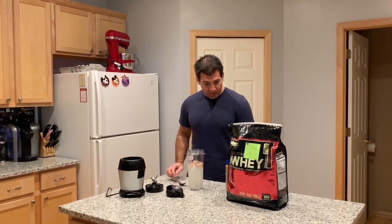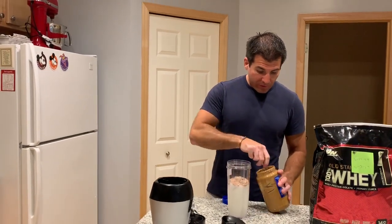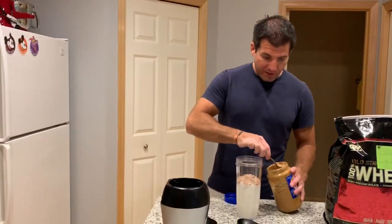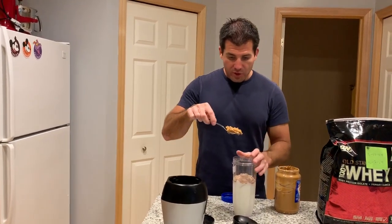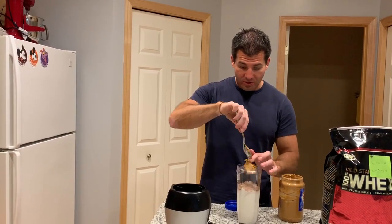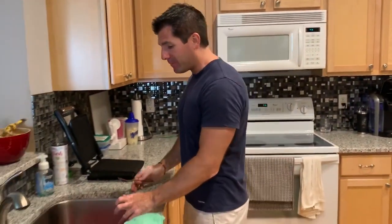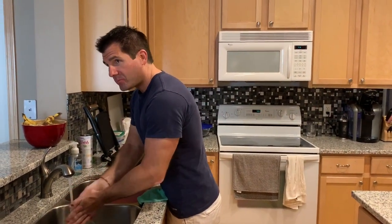I also add chunky peanut butter. I use peanut butter just by feel — I have no idea how much is here, I just kind of scoop it in. I was about to just lick my finger off the spoon. I'll do it because that's what I usually do. It's kind of a messy process, but he washes his hands.